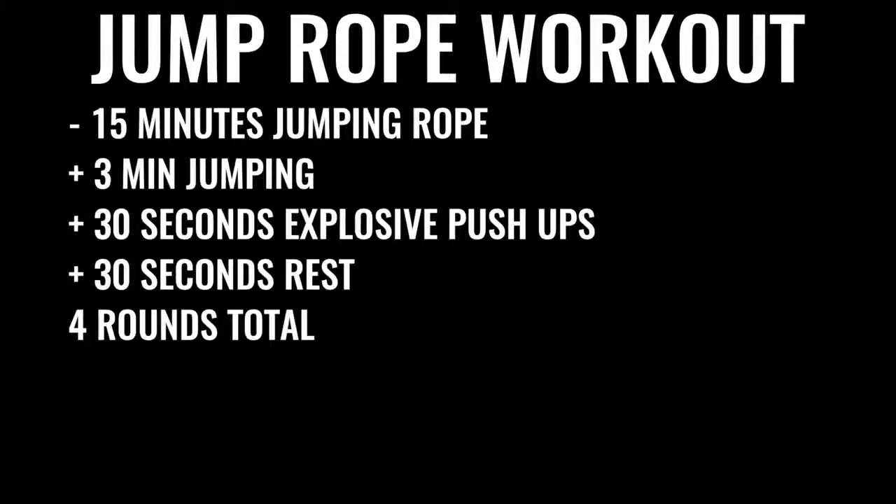You're going to start off by skipping rope for about 15 minutes. You'll do three minutes of skipping nonstop, followed by 30 seconds of explosive push-ups, then 30 seconds of rest. Do that four times total, leaving off the last set of push-ups. So you've got four sets of three minutes of jump rope and three sets of push-ups total. After you finish up with your jump rope, move on to explosive weight training.